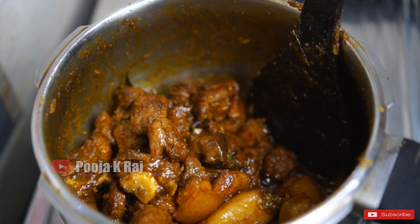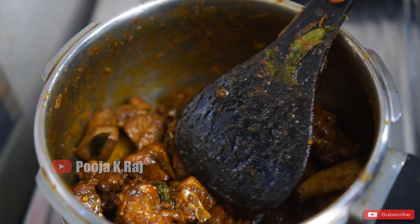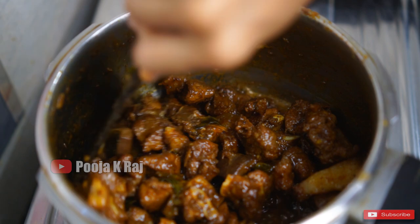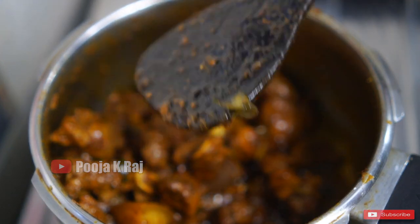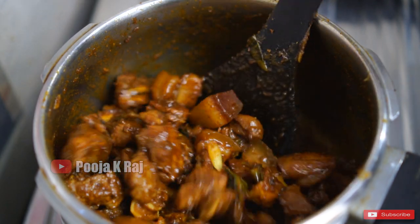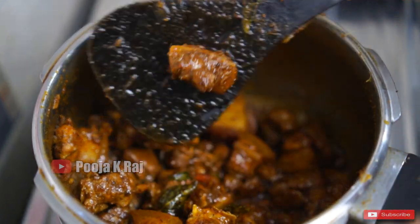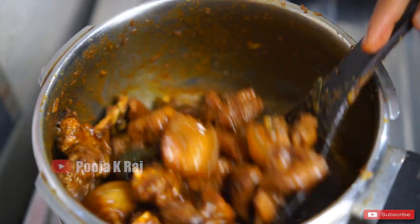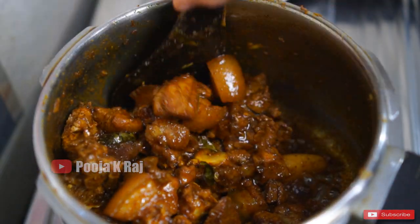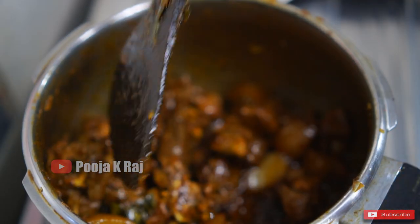Now let's fry the dough in the pan and cook it. Stir the dough in the pan and fry it in the pan so it will be good.